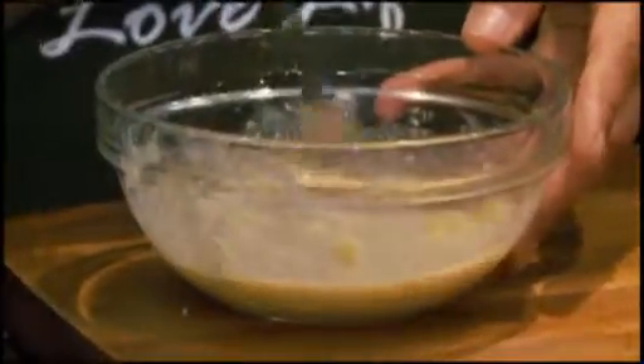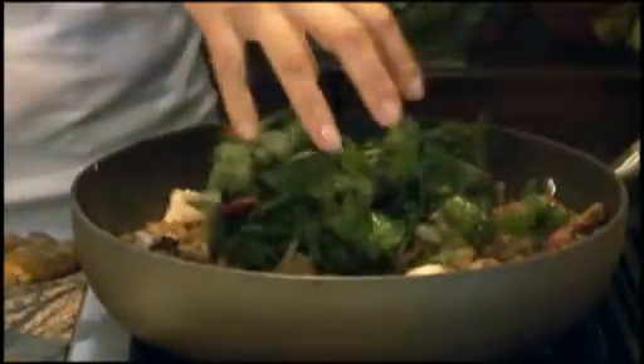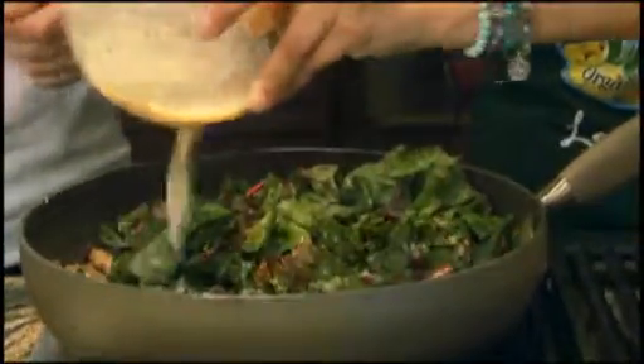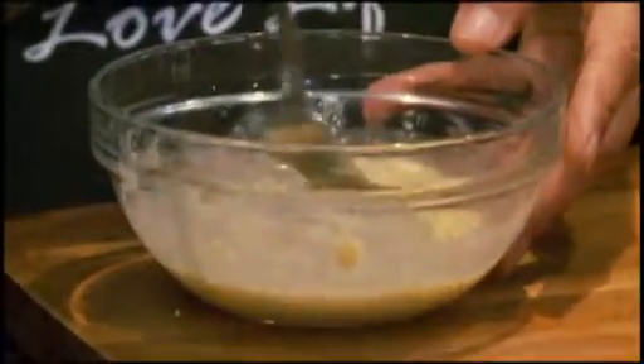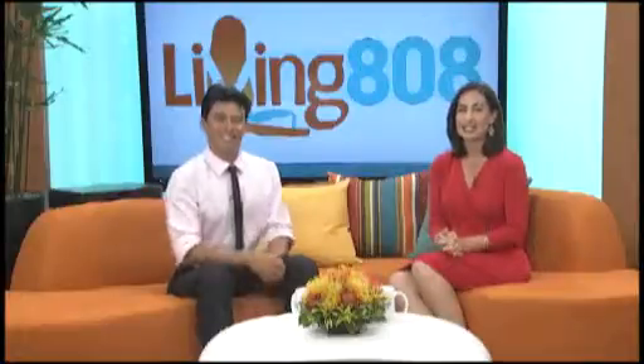Coming up on Living 808, we're heading back to Hawaii's Kitchen for another healthy and delicious segment with Down to Earth and Mama Tea. We'll be finishing the sauté dish and giving it a taste. It's time to head back into the kitchen — Mama Tea is finishing up her sauté dish. Let's take a look.